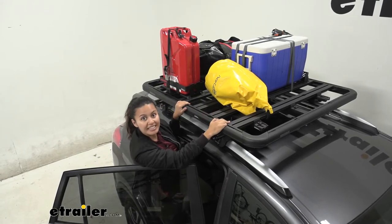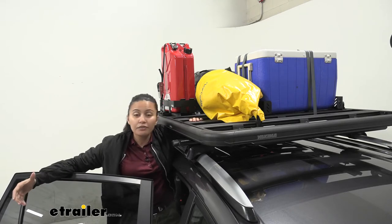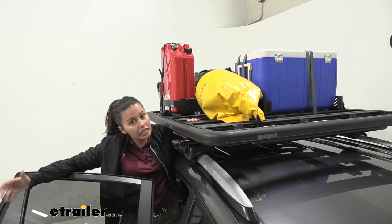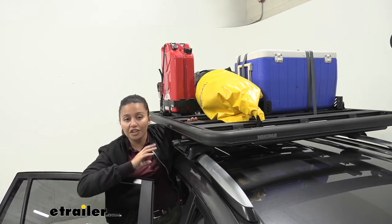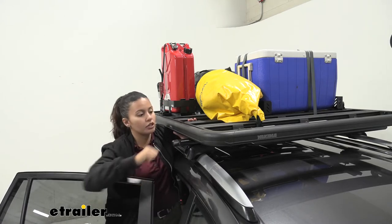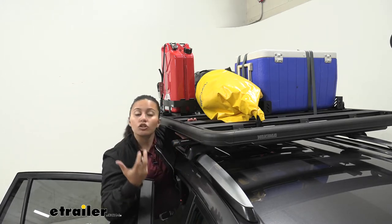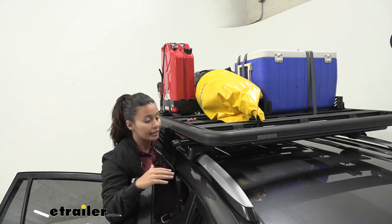This is made of a rugged construction and is actually designed for off-road use, which is great for camping, hiking, or hitting the off-roads. You can also use it while driving down the highway or around town — it's just nice to know it's designed for heavy-duty use. It's made of aluminum, which gives it a great weight capacity but also cuts down on the weight added to your roof.